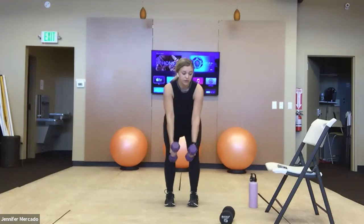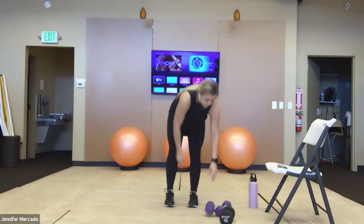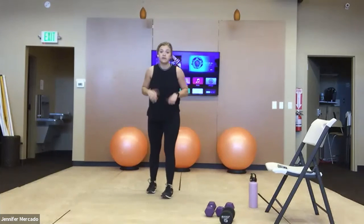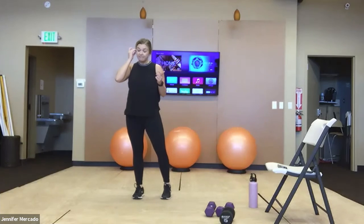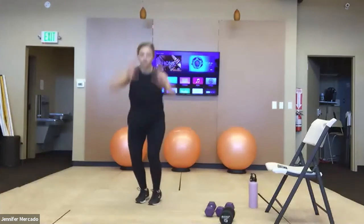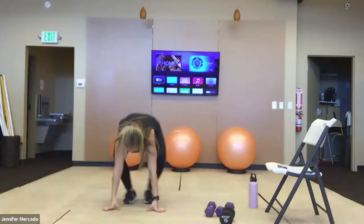When we finish those up, we hit into that AMRAP — eight burpees, 10 bicep curls, six triangles each side. We're only at four minutes here, so I'm confident we can get through two rounds pretty easily. We're pushing ourselves here — I know we're still warming up.